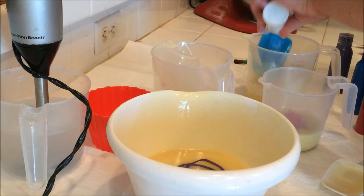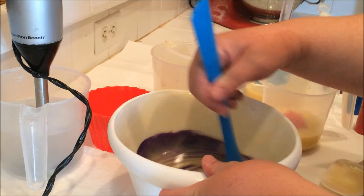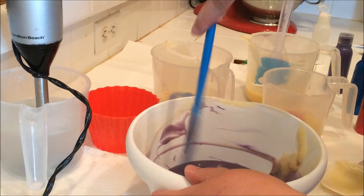And white swirls. Yep, this is starting to thicken up already. But we'll get the color mostly mixed in and then we'll do a stick blend because I want it to stay as thin as possible.